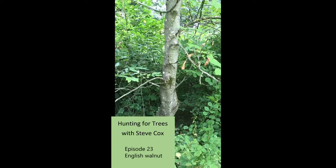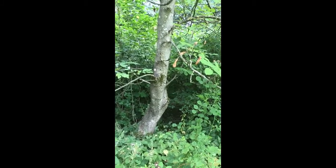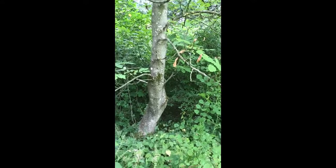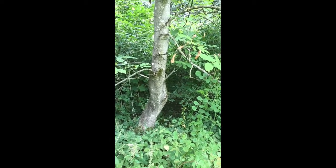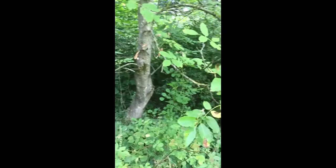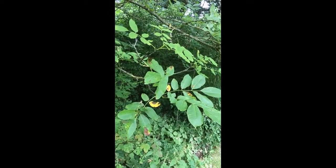We're looking at a young walnut here. That dull grey-brown bark is an indicator it's a young tree, so it's not got very well developed bark yet. But when we look at the leaves, we can identify what type of tree it is.